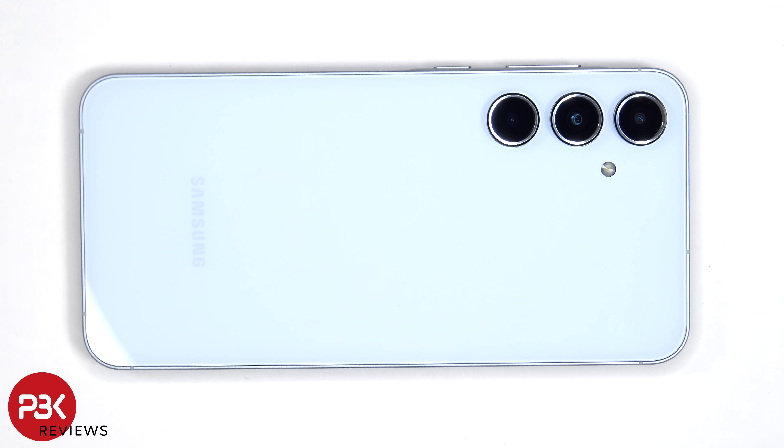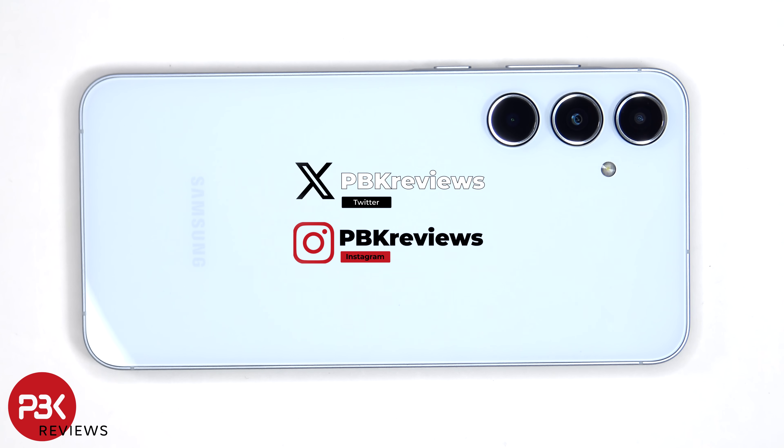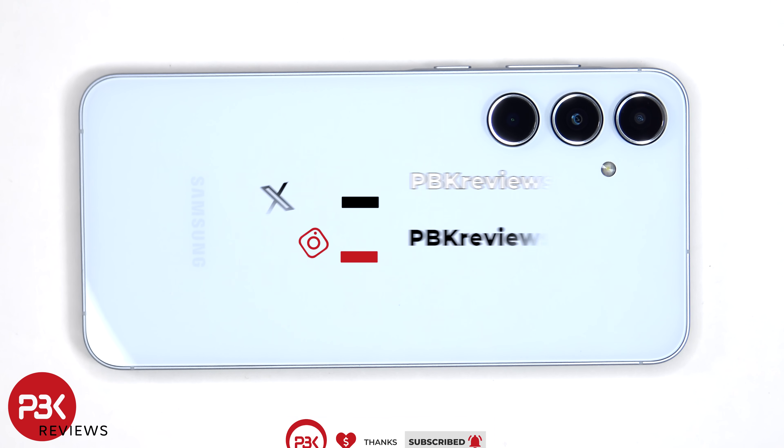This is the Samsung Galaxy A55 disassembly. If you're interested in seeing more videos like this, make sure you subscribe and click on the notification bell so you'll be notified once I upload a new video. Also, if you need any tools, there are links in the description.